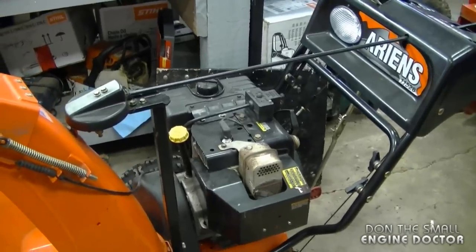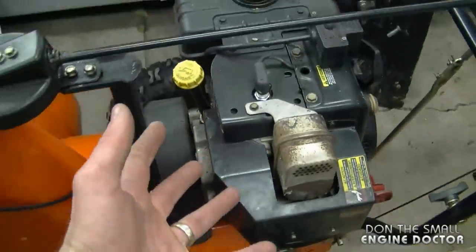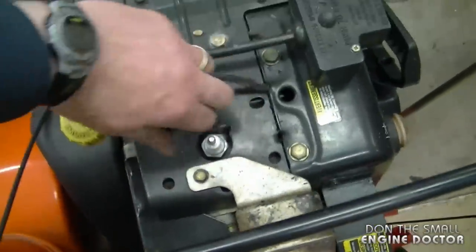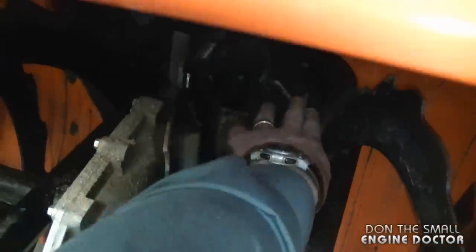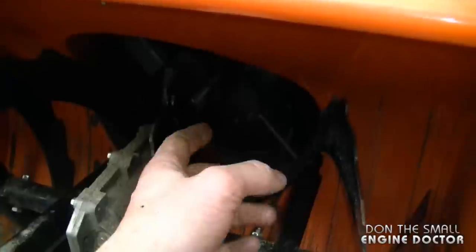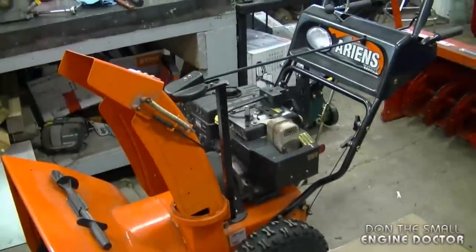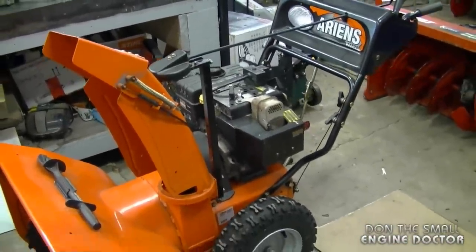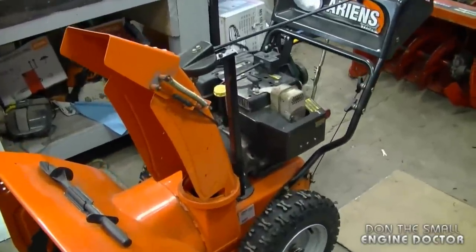Another question a YouTuber asked is: why should I disconnect the spark plug when I turn the augers on my snowblower? The simple reason is in case the engine somehow kicks, backfires, or even starts. By having the spark plug disconnected you totally eliminate that risk. Sometimes people reach down inside their snowblower and turn the impeller by hand, and if that makes the engine turn over it could start or kick back and crush your hand. That's why I mention in all my videos to disconnect the spark plug boot before performing any work. Better to be safe than sorry.